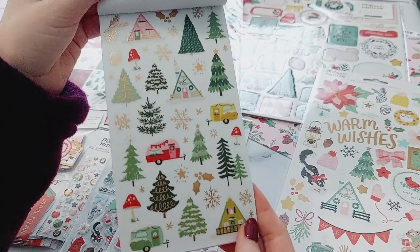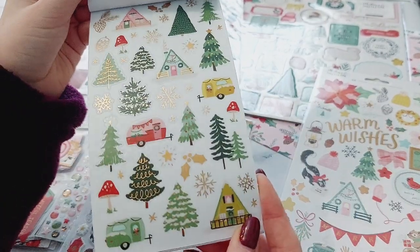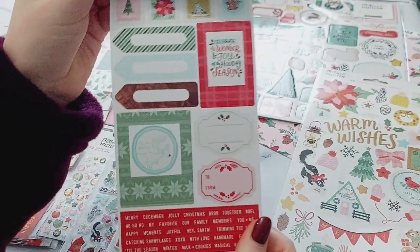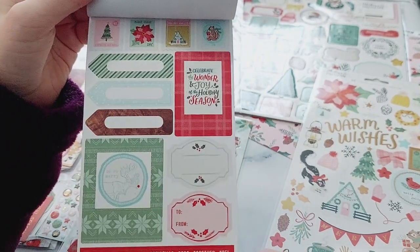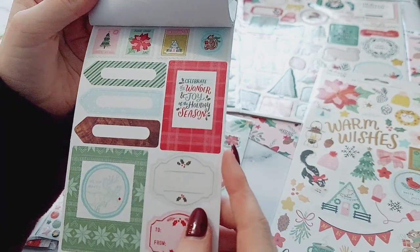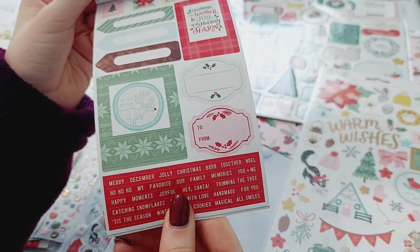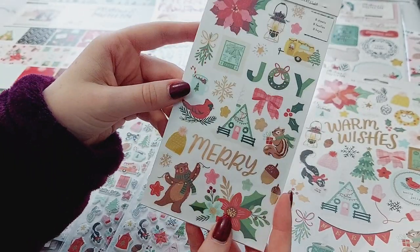Then a sheet of Christmas trees, caravans, and houses with all the different foil accents on there. The last sheet has some postage stamps, little banner pieces, a polaroid one, and then you get all of these words on the bottom as well. I love those — I love the sticker books, you always get so much in them.